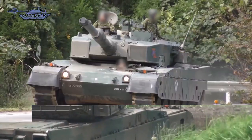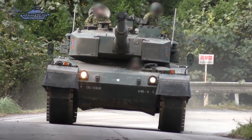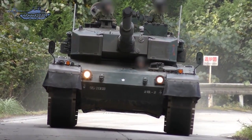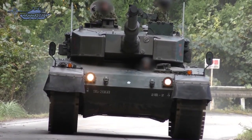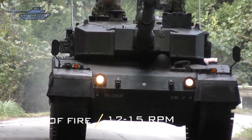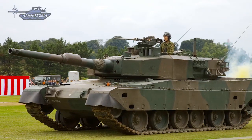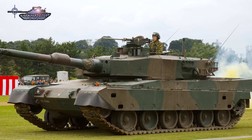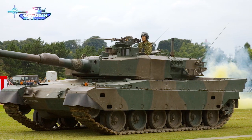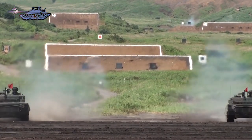One of the advantages of this tank is its high rate of fire. The autoloader can reload a shell in two seconds, and the practical autoloading and firing cycle for one target is around four to six seconds, allowing it to easily fire 12 to 15 rounds per minute.